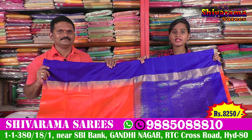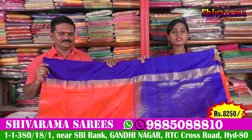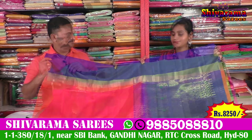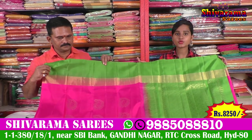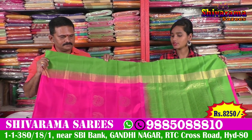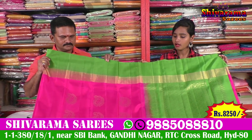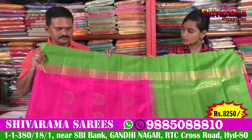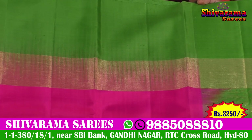Shivarama Saris is available and I can see a number of collections available. In hand, we have light white, pink color and deep pink color combination. We have a bright color and bright color combination. We have a green color combination with a white color.